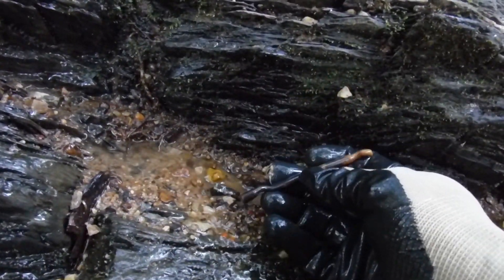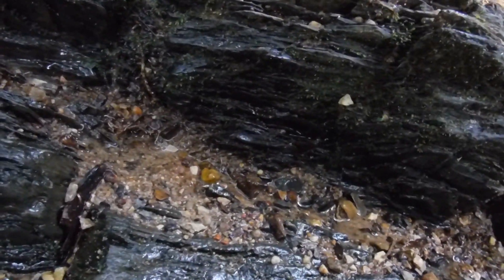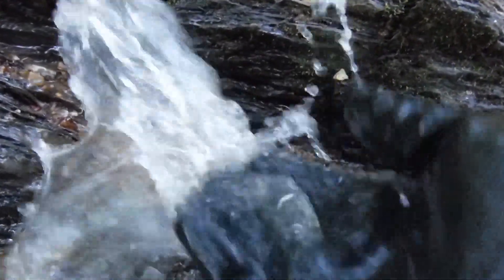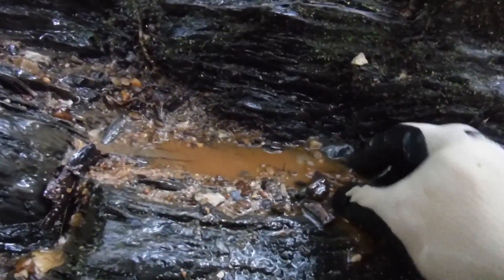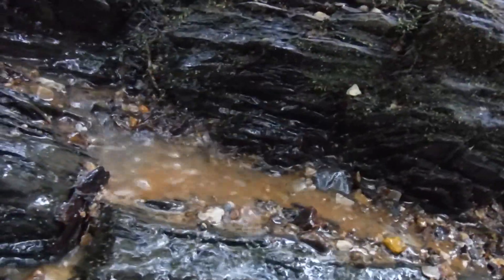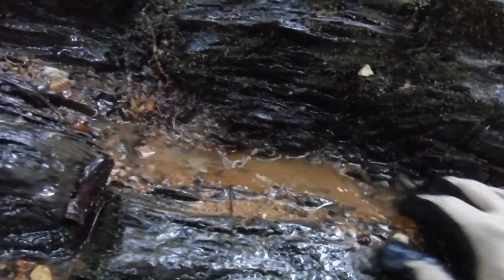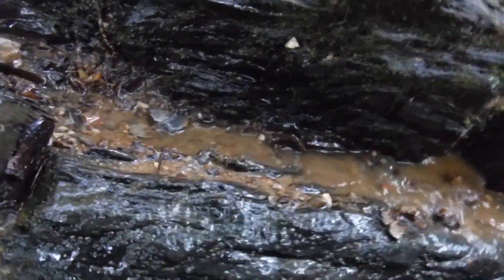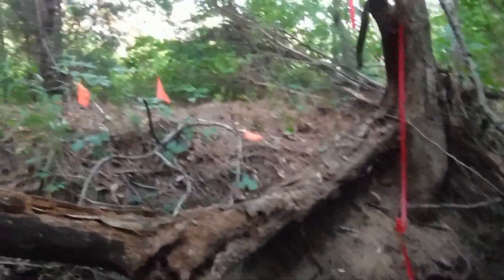There's a piece of metal — it didn't stick to my magnet either. This is where I found that King George coin. I was scooping out rocks by hand. Here's a piece of metal — iron portion, rusted. Let me turn my camera off because I don't want to run my battery down.